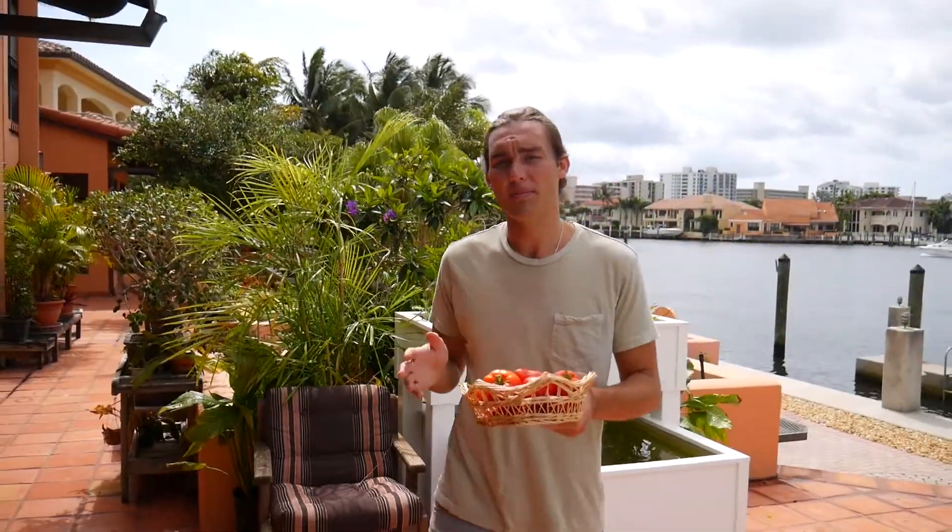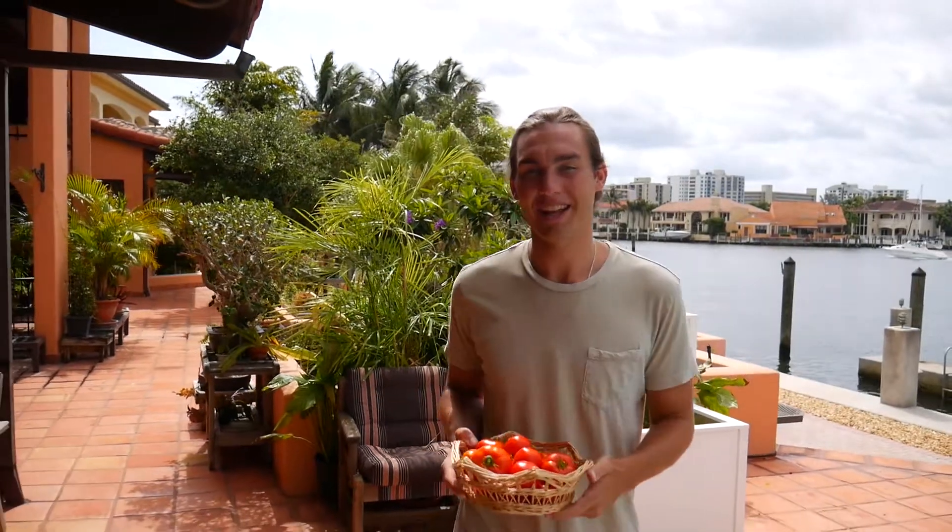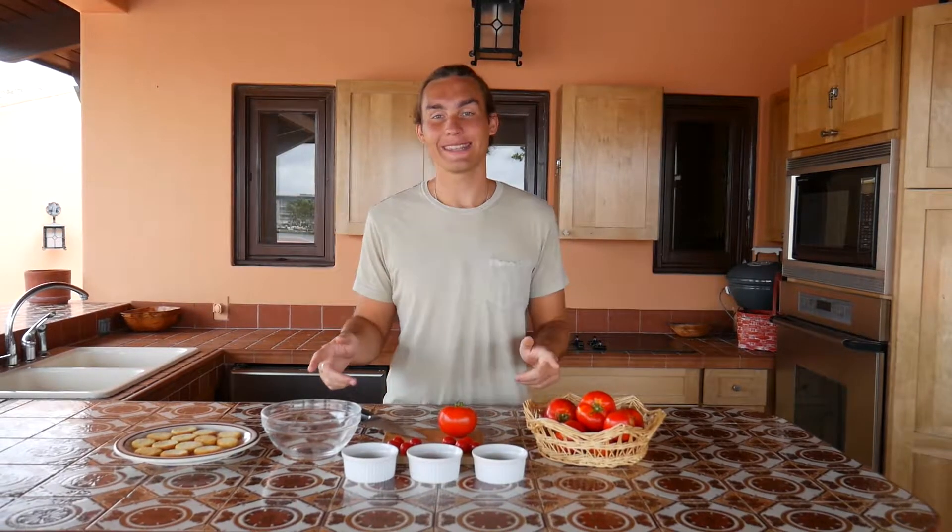Now that we've harvested our tomatoes, let's bring these over to the kitchen and make some bruschetta. I'm going to use the tomatoes that we just picked in our aquaponics system to make some bruschetta snacks.